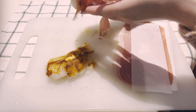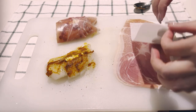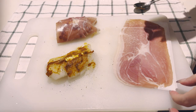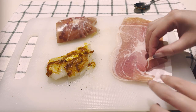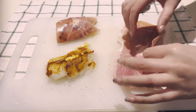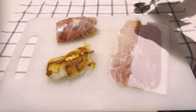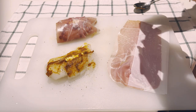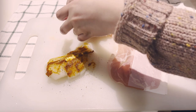Here I am wrapping it up in some prosciutto. Ideally for this size of fish portions, about a slice and a half of prosciutto would have been fine, but I got a little greedy. I wouldn't put any extra salt on this because the prosciutto is quite salty — maybe a little bit of pepper, but definitely no salt needed.